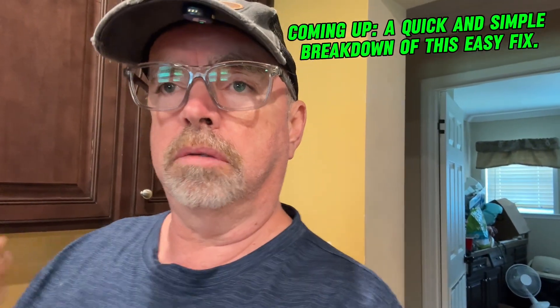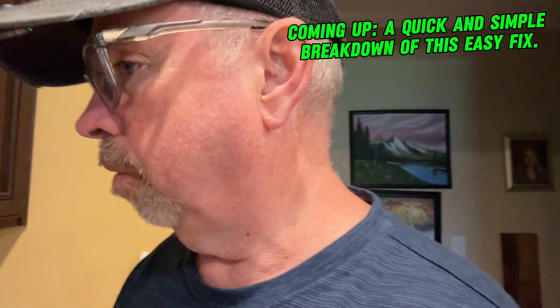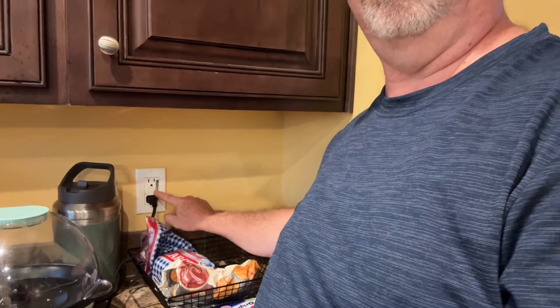Hey, this is Wayne, welcome back to the farm. Got another video for you today — this one should save you some money and time. It's about GFCI receptacles, like everyone has in their home. I'm going to show you one here. I don't have one bad at the moment, but I did have one go bad on me a little while ago, and I've got some years of electrical training, so I'll help you through this.